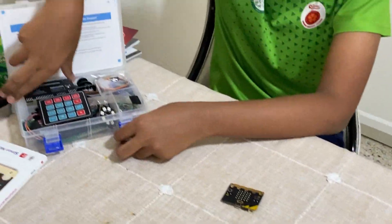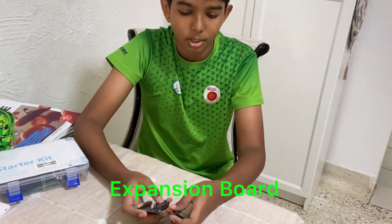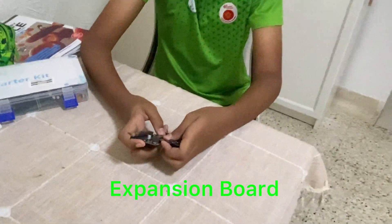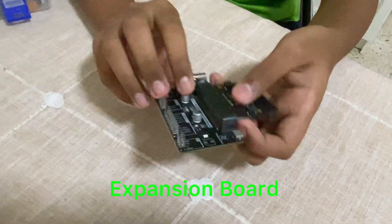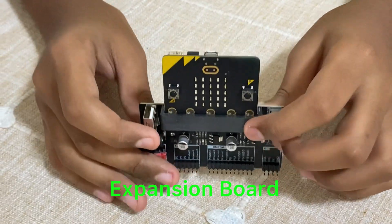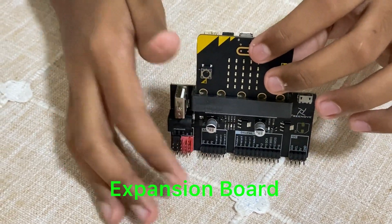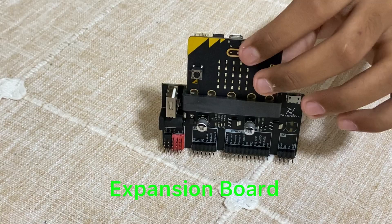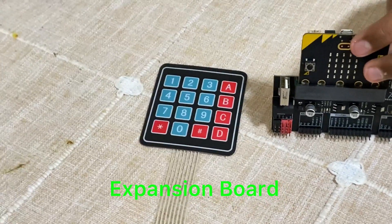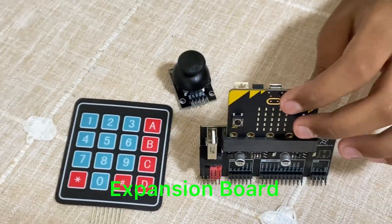Unlike Arduino and Raspberry Pi, two other microcomputers, the microbit can only do so much, so you need to use an expansion board like this one. An expansion board is required so that you can do other things such as adding a pad or joystick. These of course need to be connected by various wires.